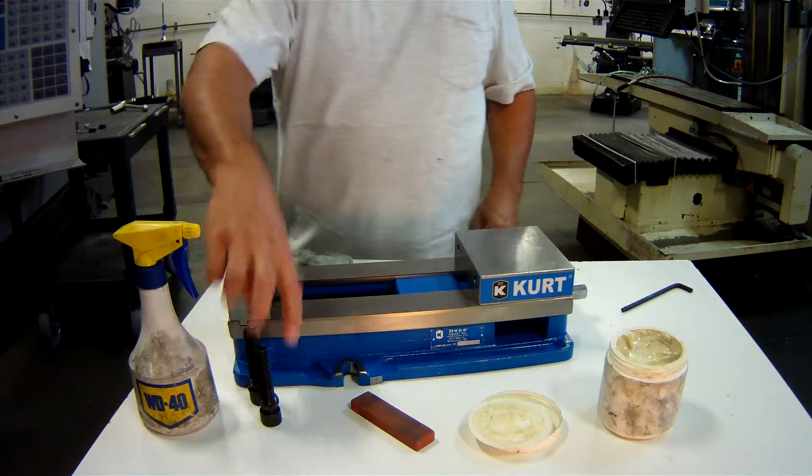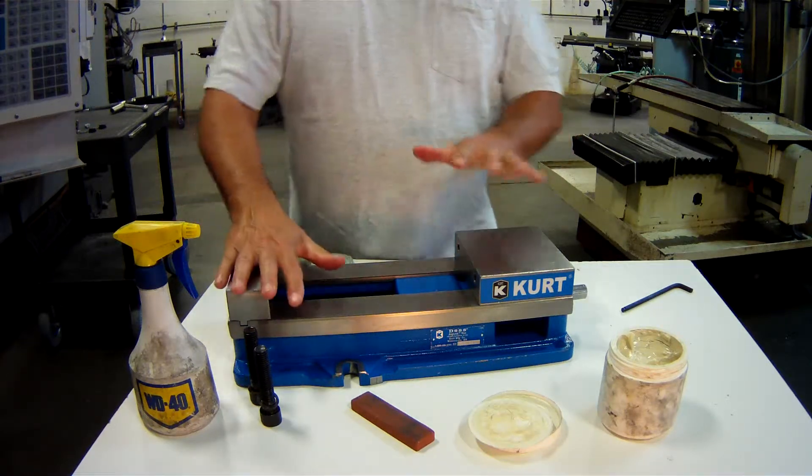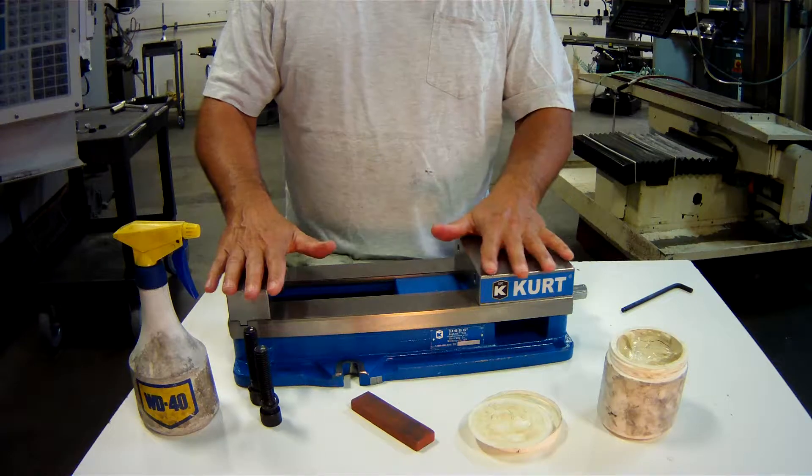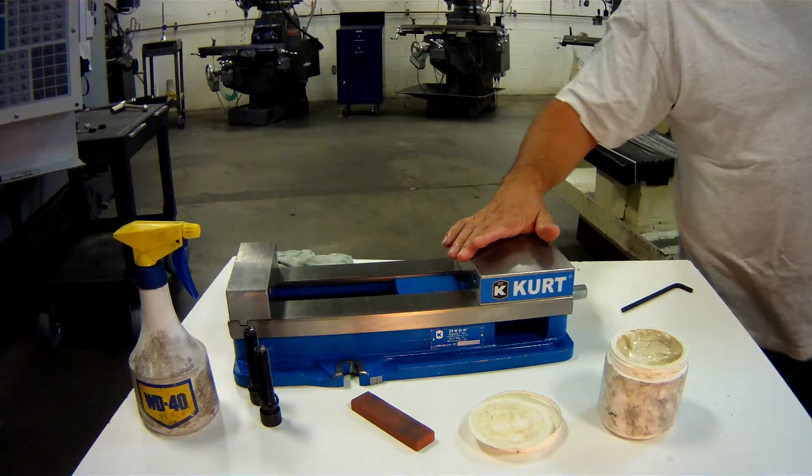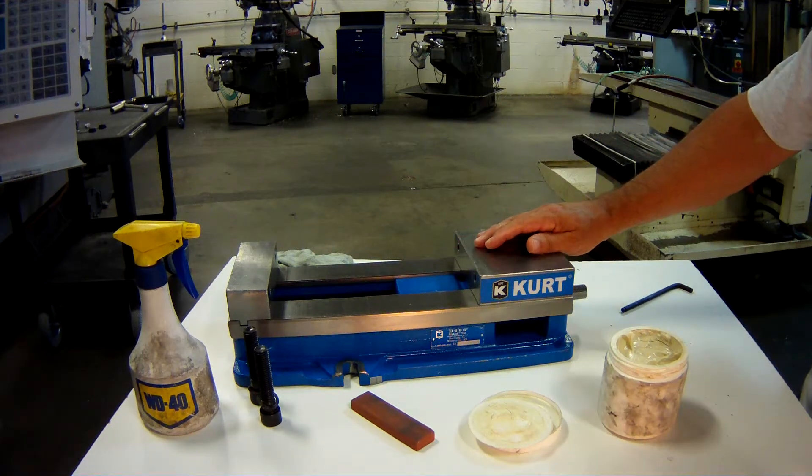I'll flip it over and put these two bolts in. You'll very seldom take a vise apart this far — I took it apart just to show you what the pieces are. That is the breakdown of the Curt precision machining vise, and we're looking at the other two components. See you next time.